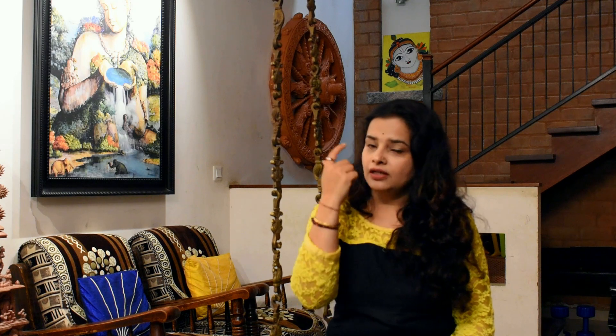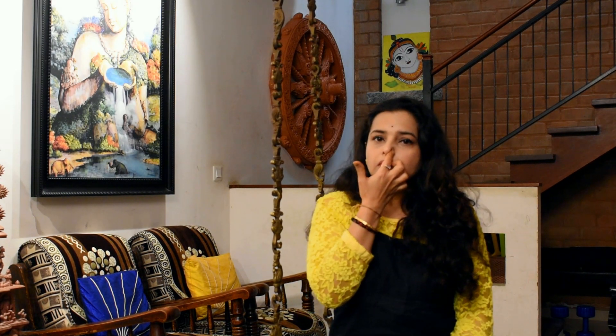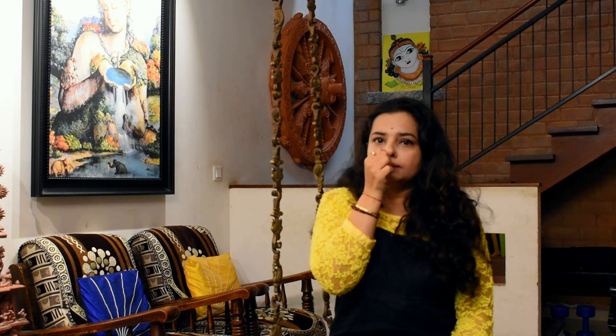Once you puff up air in the lung, you release it through the other nostril. Alternatively, you have to take air in through the second nostril and leave it through the first. This constitutes one round of Pranayama.